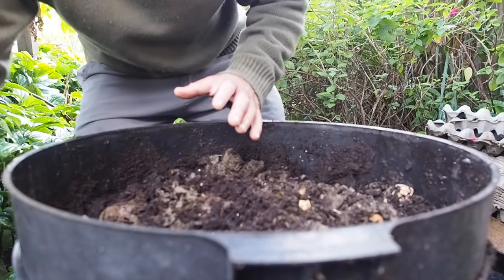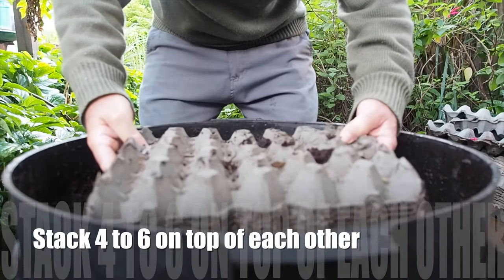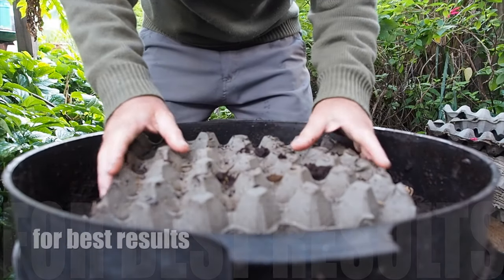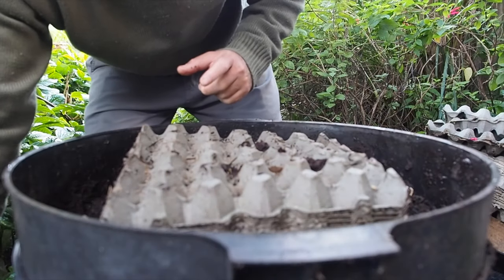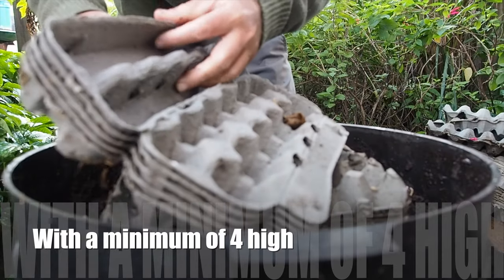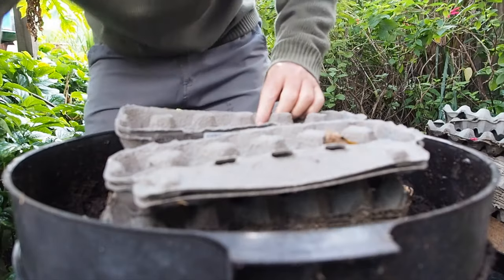In this hack, we put in egg cartons — preferably soaked — on top. Just place them on top; don't push them down too hard. Now, if you don't have the big square ones like this, you can just collect them over time or get them from your friends and neighbors. Soak them down a little bit as well.